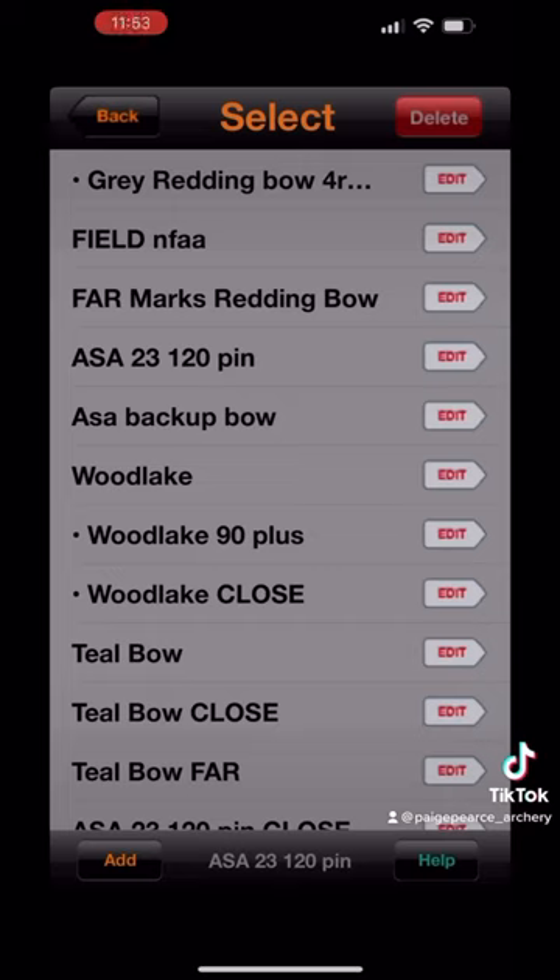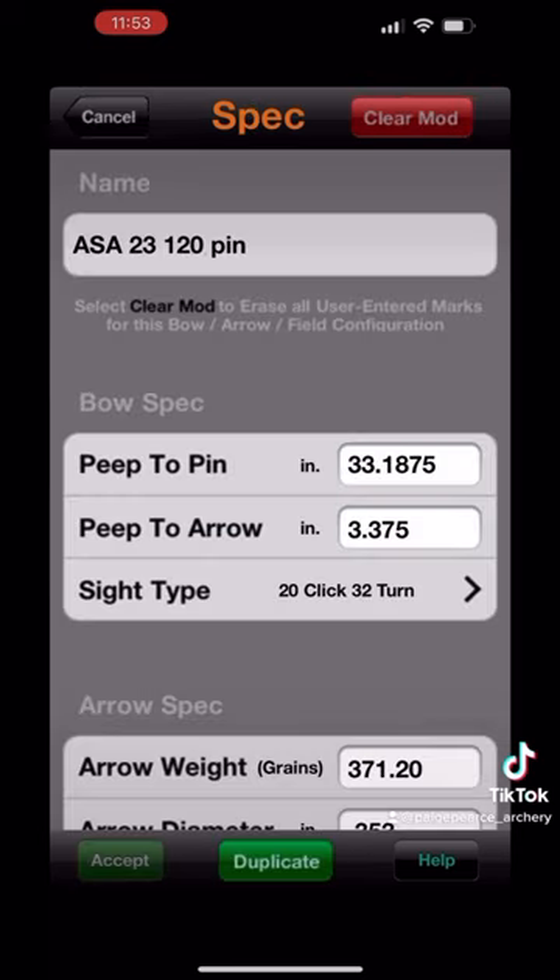When I first opened my Archer's Mark app, you can see all the different bows and different setups, different locations that I have plugged in to generate sight tapes. The great part is this app is going to save all of those for me at one time. If I want to start a new bow, you can hit add in the bottom left-hand corner. But for today's example, I'm just going to hit edit under my ASA bow to show you what it looks like to build a new setup.